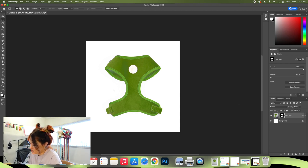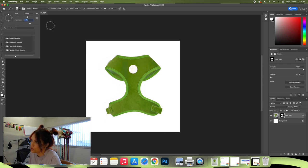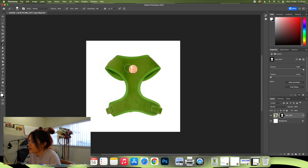With the layer mask selected, use your brush tool. I'm going to up mine to a fairly big size, put the hardness up — white is going to bring back the image whereas black is going to get rid of it. So I'm just going to roughly go over the harness to make sure it's got all the colour in there, because obviously our selection wasn't perfect. All I'm doing is running over it with pretty much full hardness on white, bringing back some of the shadows that the layer mask cut out.